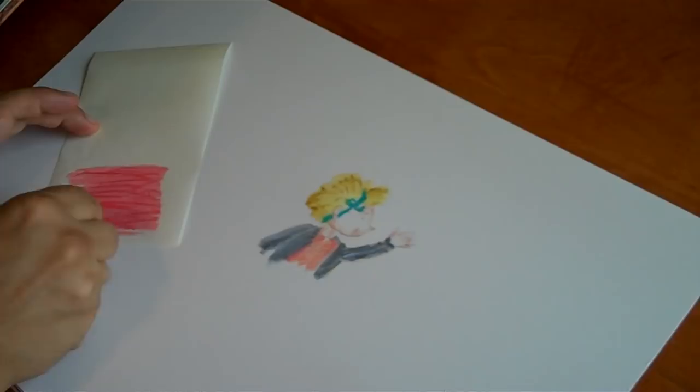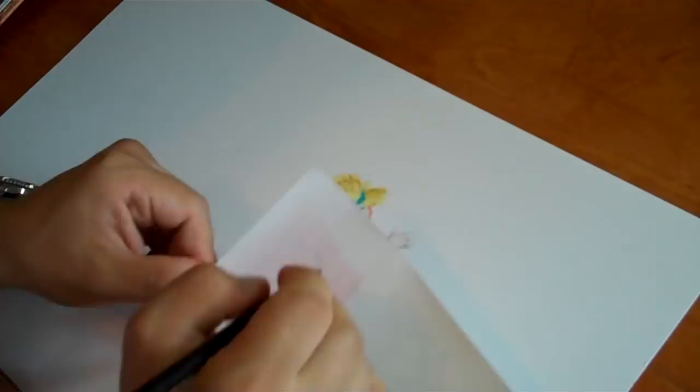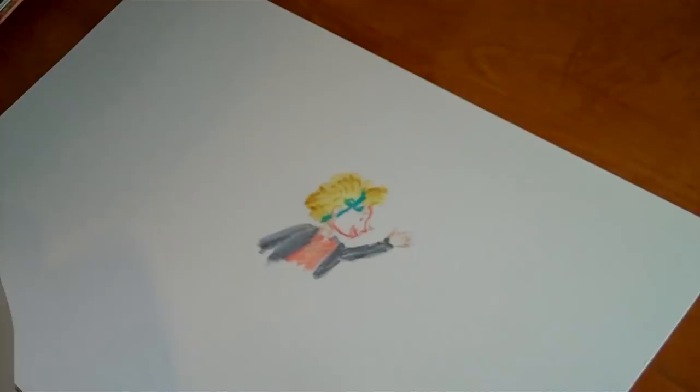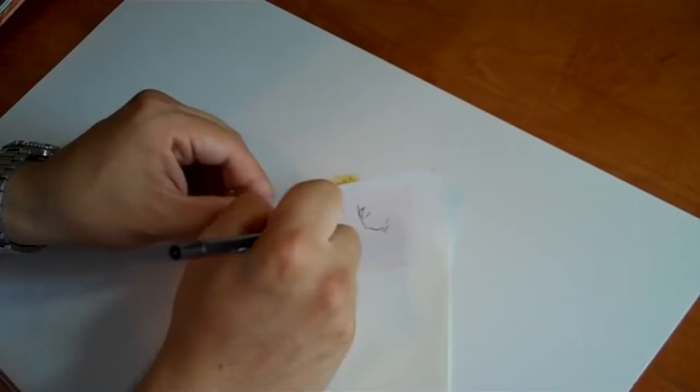Then I take a ballpoint pen and I can start doing the lines of Amelia's face. It's a blind process, so when I was doing the book I really developed a sixth sense about where she was going to be. So I drew into the shapes of color to create details.